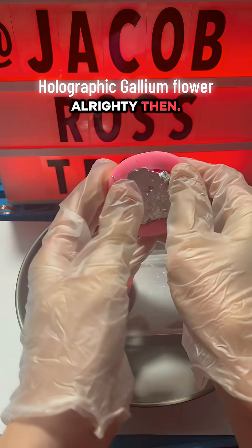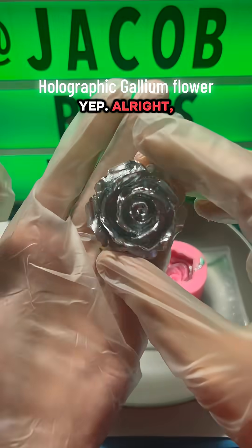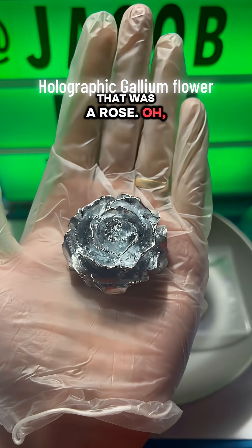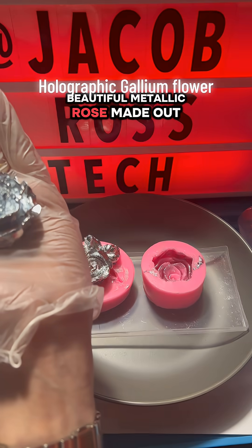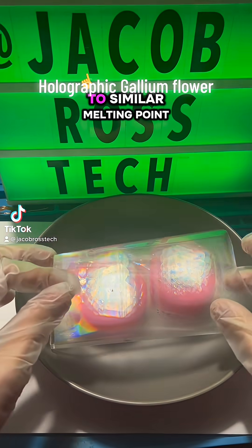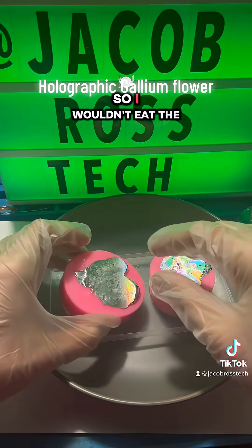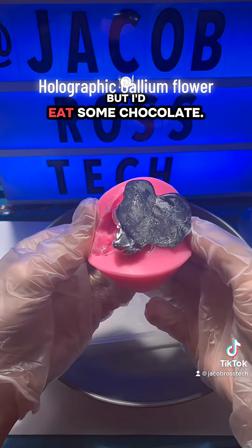All righty then. We got a gallium flower — ooh, that one's a rose. A little beautiful metallic rose made out of gallium, a metal that melts at a close temperature to a similar melting point as chocolate. So I wouldn't eat the gallium, obviously, but I would eat some chocolate.